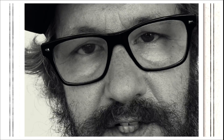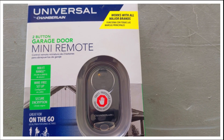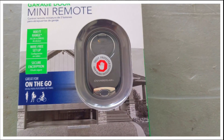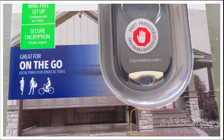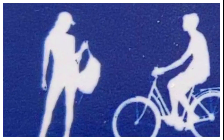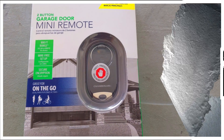Welcome to the channel. Today I'm going to show you how to program this Universal Chamberlain two-button garage door mini remote. This is a little keychain remote. It's perfect for on-the-go — if you're going on a jog, or getting groceries. Nonetheless, I'm going to show you how to program it.